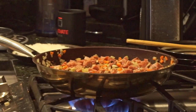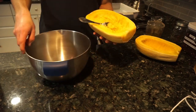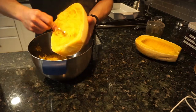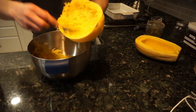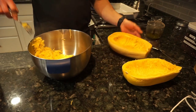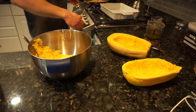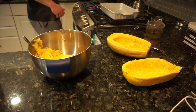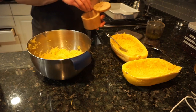Let that cook down for a while. At this point, hopefully the squash isn't too hot to handle — if it is, wear a glove or hold it with a towel. Just take a fork and start scraping away at it and it kind of turns into spaghetti automatically. It's like magic, honestly. And make sure you don't forget about your veggies and meat cooking on the stove.